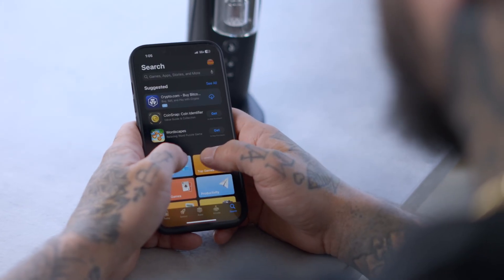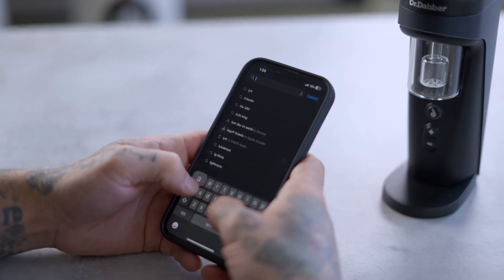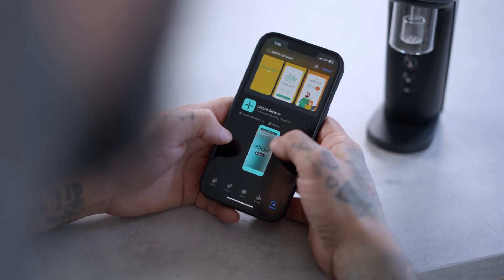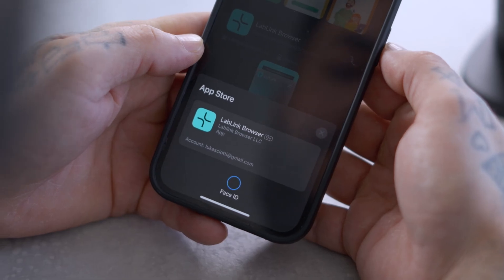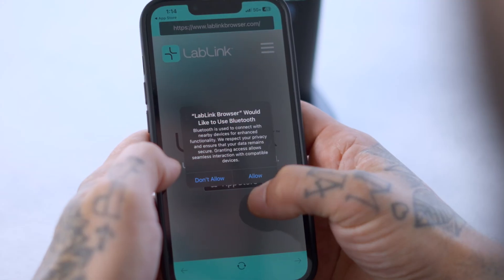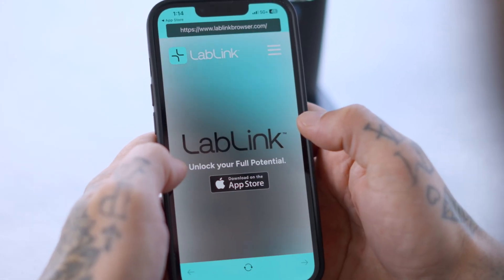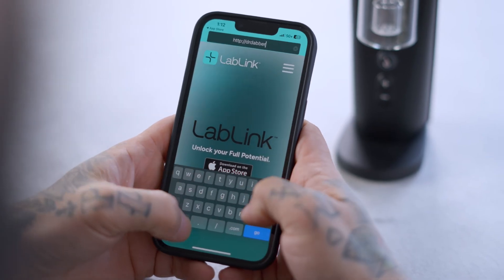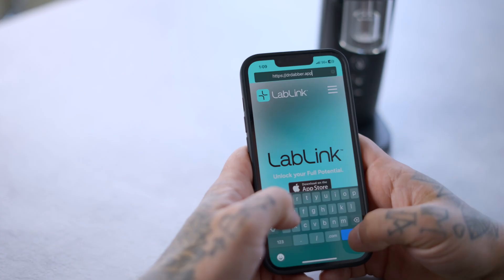If you're Team Apple, navigate to the App Store and download the LabLink browser. Launch the LabLink browser and ensure syncing is enabled on your device. Next, navigate to the Dr. Dabber web app via LabLink. Input the URL drdabber.app and click go.